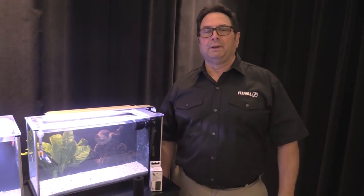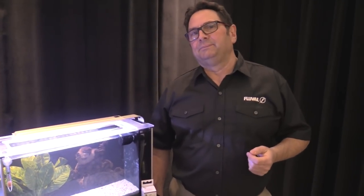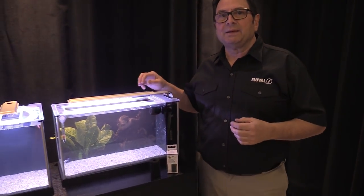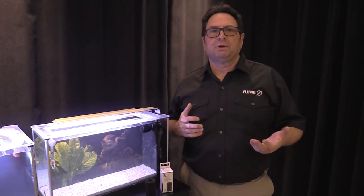Hey guys, today we're going to talk about managing water flow in your aquariums. When you buy a standalone filter, you have an adjustable output, so that's an easy method of adjusting the water flow you require for your particular aquarium installation. When it comes to a lot of these desktop tanks like our Spec tanks and Flex tanks, the outputs are not adjustable.